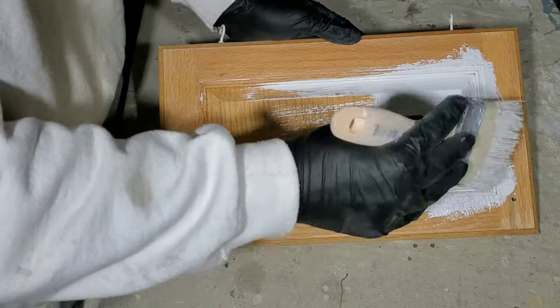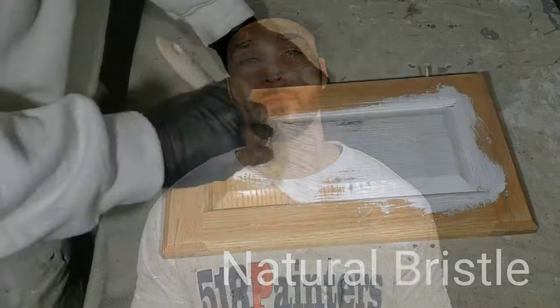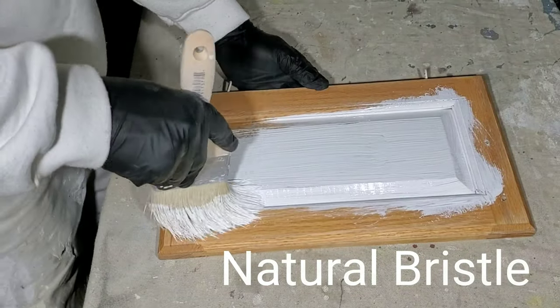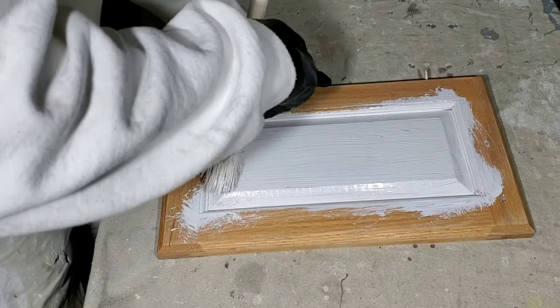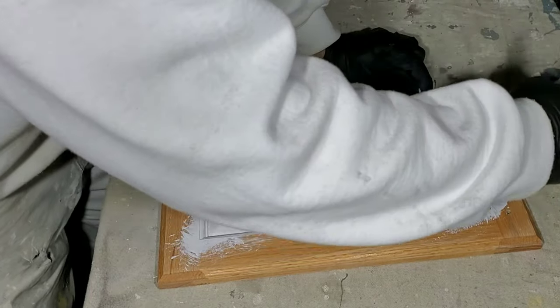Since oak cabinets are kind of grainy and it's hard to get the primer in there if you spray it, what we like to do is brush and roll our primer — and we use an oil-based primer. You want to make sure that you kind of push the primer into the grain, into the creases, and into the little crevices, because when you come back and do your second coat and then you do your two top coats, you don't want to end up with grain that hasn't been filled. It really stands out especially when you're doing light cabinets like a white or cream color — you'll end up with a dark grainy look, and you want to avoid that by actually filling the grain with the primer as much as you can.